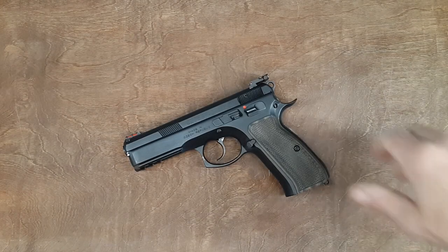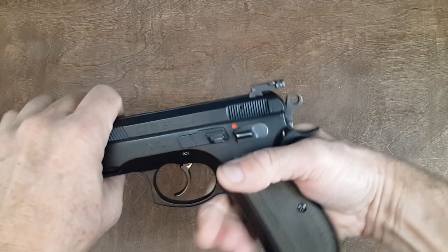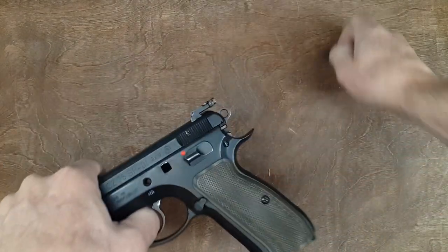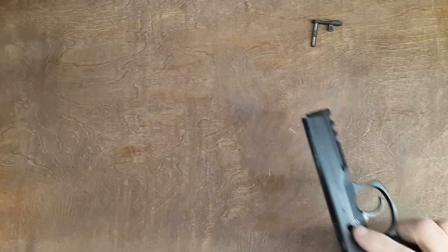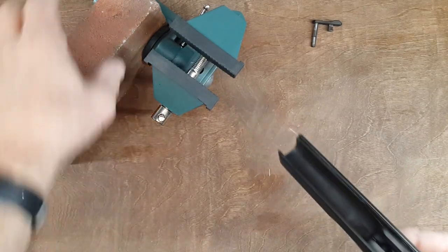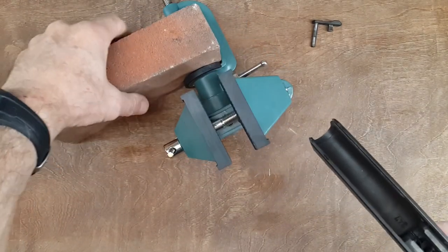Hello everyone! Today's video is a very quick video — I promise it is — on what I am using to hold my gun up while working on it. Too many people have seen that vice on my videos and want to know where and how I get it.